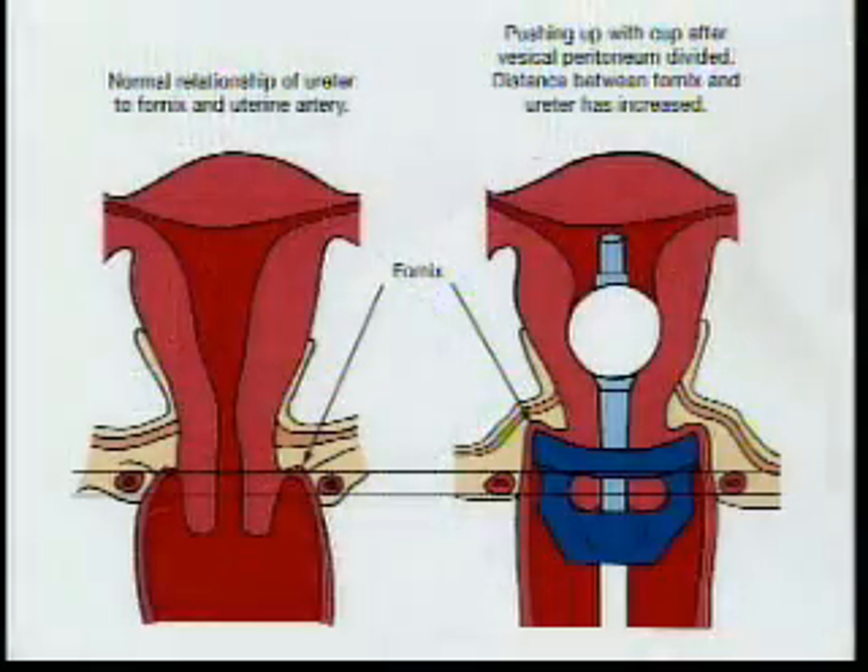The main reason why total laparoscopic hysterectomy is a difficult procedure is the absence of landmarks during the laparoscopic operation. This, coupled with concern for the safety of the ureters, has resulted in the need for ureteric dissection, which prolongs the operation. Looking at this diagram of the relationship of the ureter to the uterine artery and vaginal vault, we can see that they are very close together.